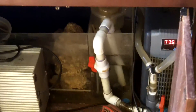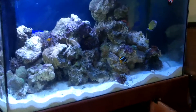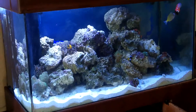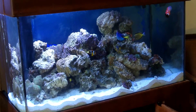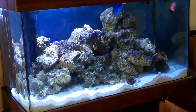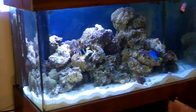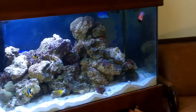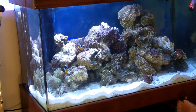Got everything hooked up and running. So the basics on how to move a saltwater aquarium: you want to save all the water you can when moving your tank, or at least 70% of it. You want to keep bacteria alive by keeping your sand and rock wet.